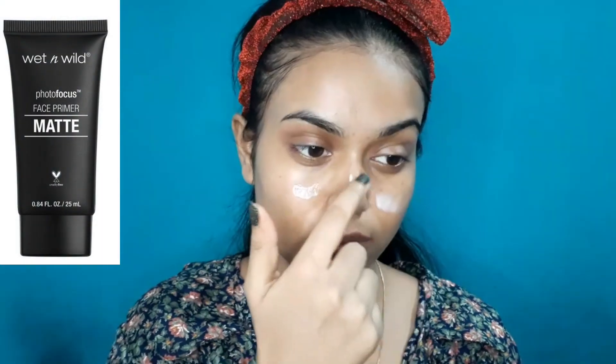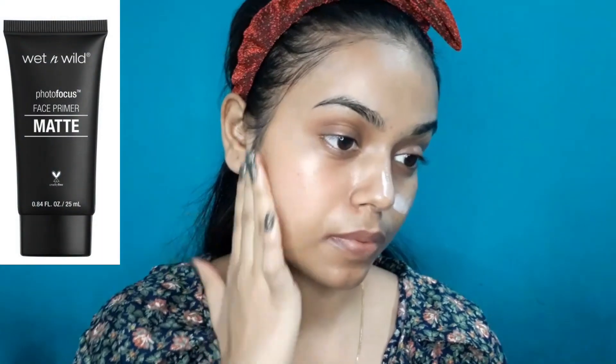I will apply it lightly on my face. After that, I will apply primer. Today I am using Wet n Wild Photofocus Matte Primer. It is a very good primer with a very nice blurry effect.